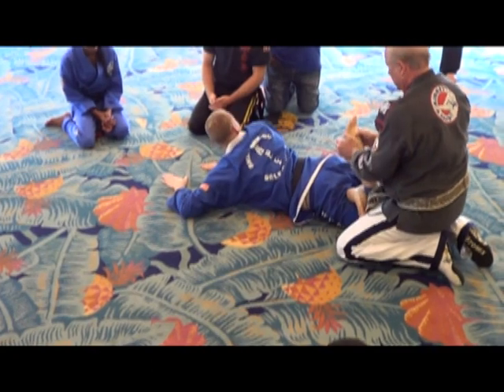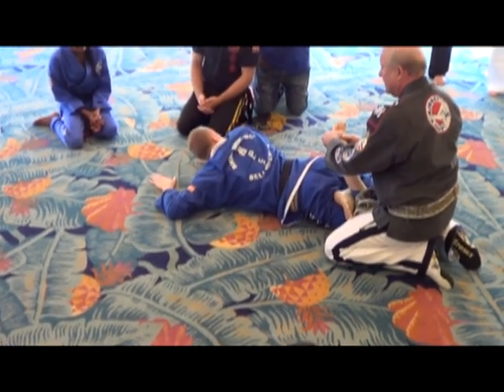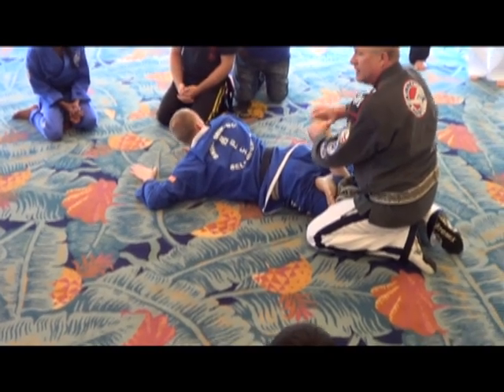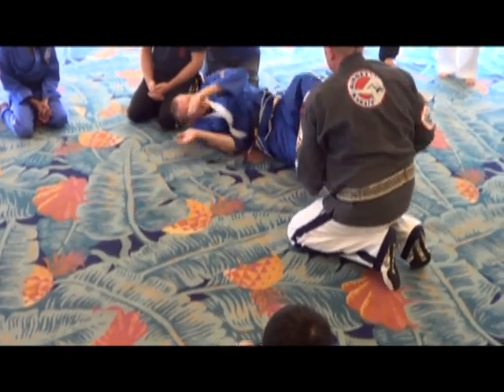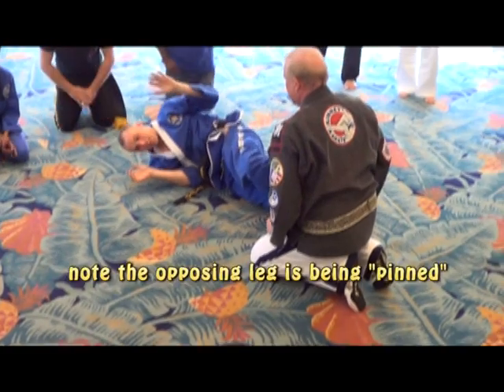Pressure is right here. Even with shoes on, you can hold that spot. And I can control them.